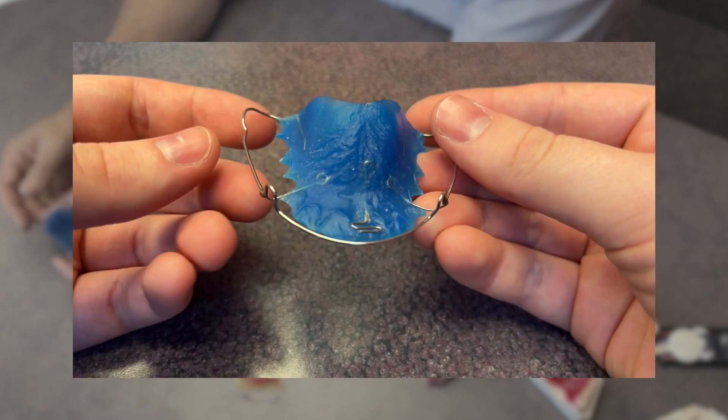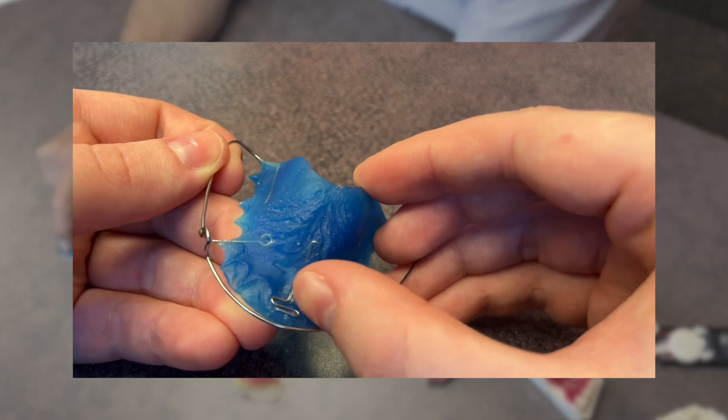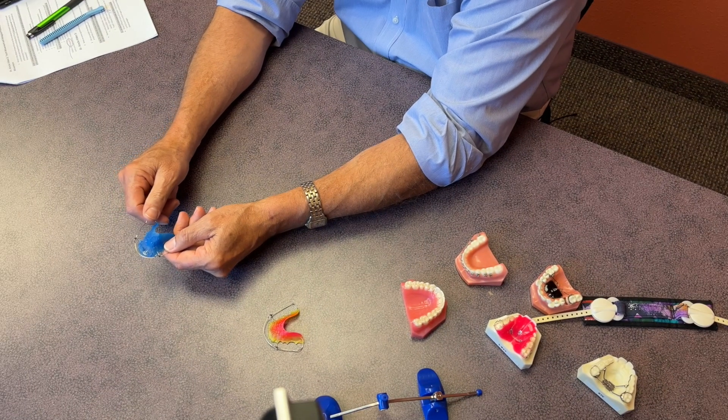Other removable appliances can be as simple as a traditional Hawley retainer. This Hawley retainer happens to have a spring embedded to help change the position of a specific tooth. That recurve spring is adjusted to provide tension or pressure to help move a tooth without displacing it from resting in the teeth.